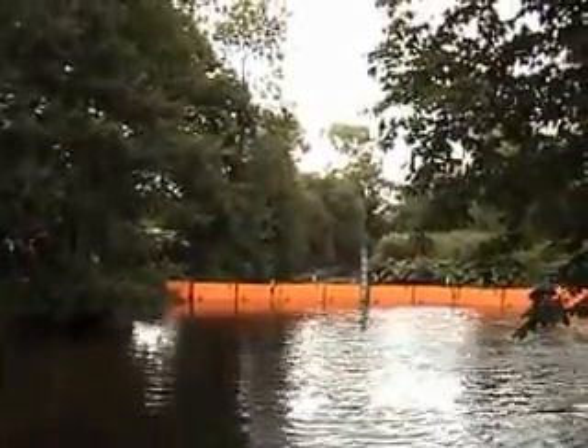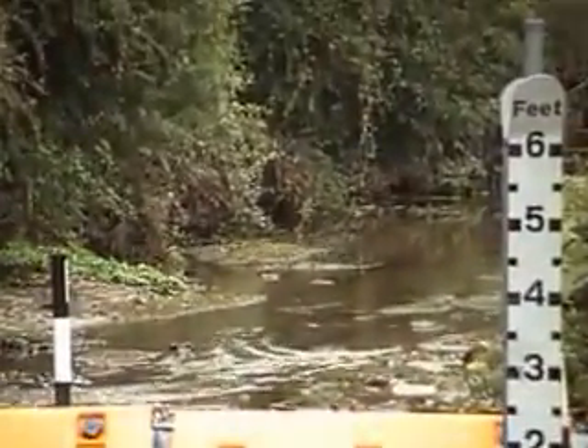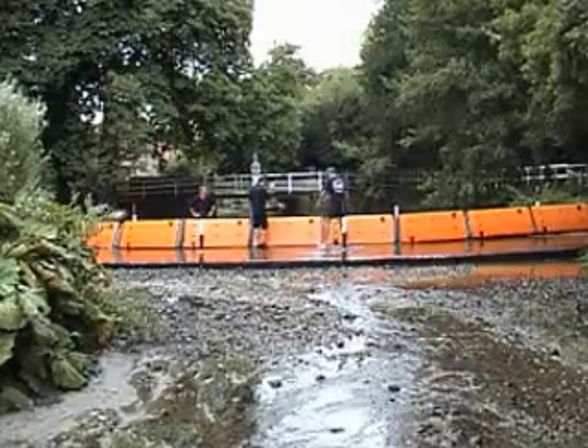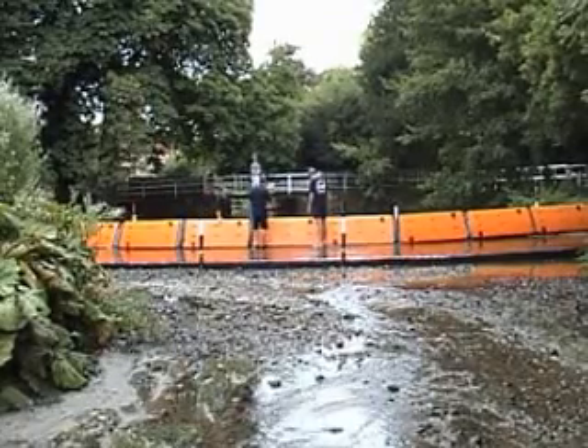If you look up along the river, you can see how it's drying up. Very little water is coming through now. You can see now the dry river bed. Aqualeve has successfully stopped the Taz and backed it up.